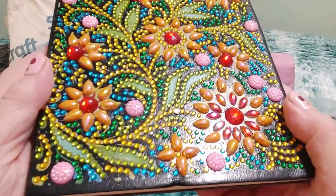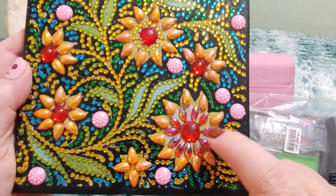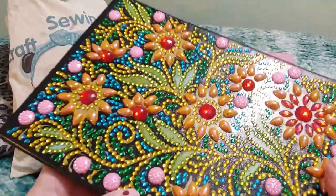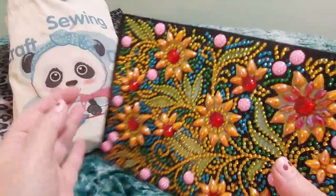I absolutely love how this turned out. This is so pretty and I don't know if you can see how sparkly it is. I love these pink ones — I've never used these before. So pretty. All of the drills are gorgeous. This is just absolutely delightful to look at and it feels nice.